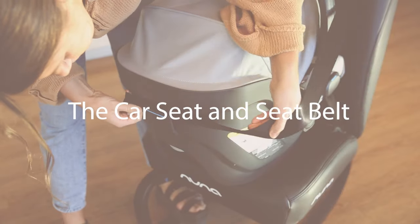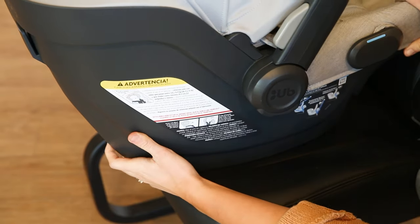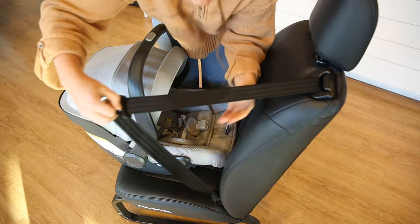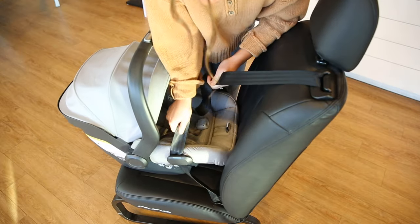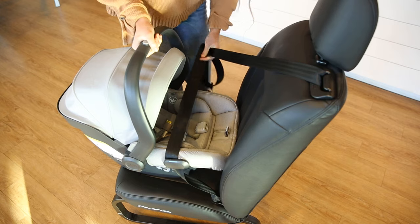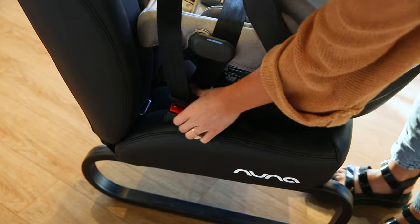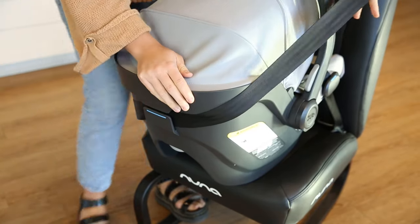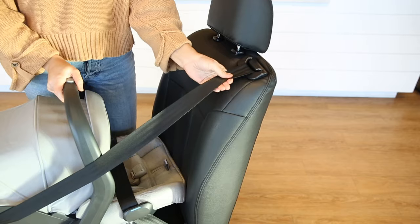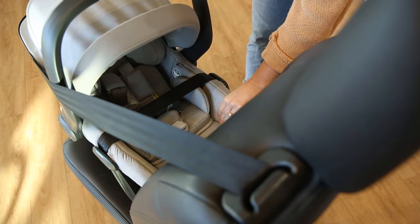For installation without a base, place the car seat on the vehicle seat and make sure the level line is parallel to the ground. Pull the vehicle seat belt out and thread it through the seat belt guide on the side of the car seat, then pull it through to the opposite seat belt guide and buckle it into place. For additional security, use the European belt path located on the back of the car seat. Make sure the seat belt is in locked mode and check for stability.